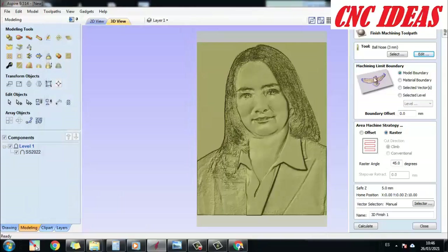Here we can see the Model Boundary or the Material Boundary option. I think Model Boundary is a more suitable choice so that the tool doesn't touch areas where the material has no relief. I will click on Calculate.